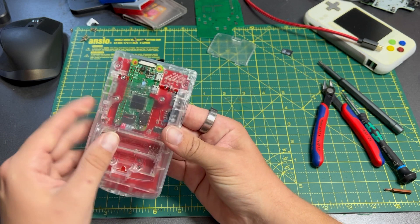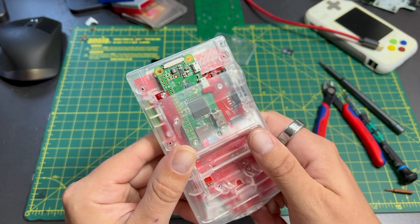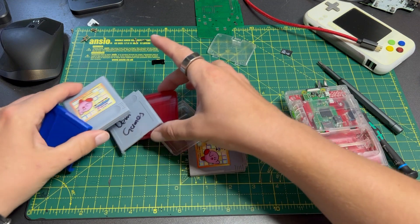In order to avoid hacking away at the enclosure as much as possible, the Raspberry Pi Zero ends up poking out the top of the game slot. This was an issue with an obvious solution: 3D printed Game Boy and Game Boy Color cartridges.